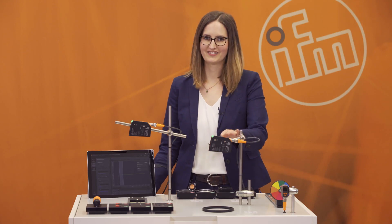Hello and welcome to our product presentation of our new highlight, the PMD profiler. My name is Monique vom Stein and I'm part of the product management team for Opto Electronical Sensors.